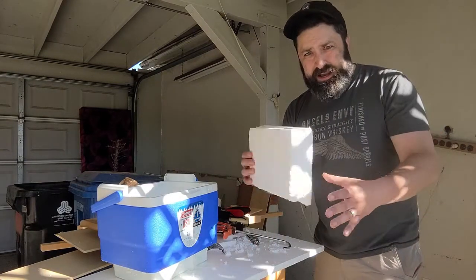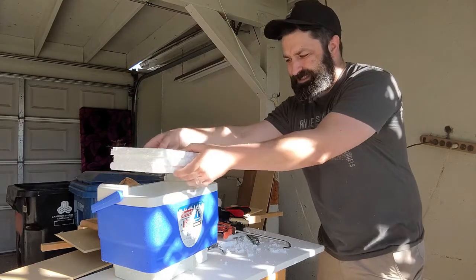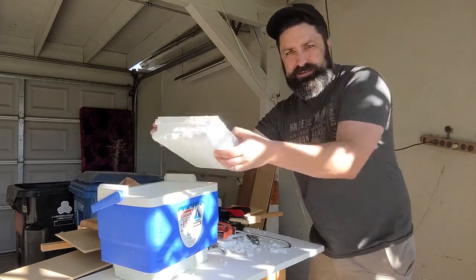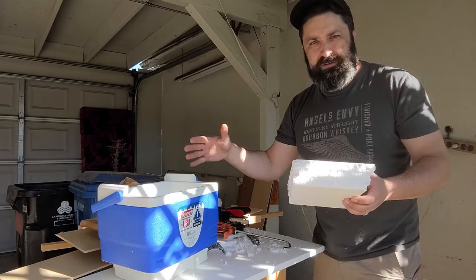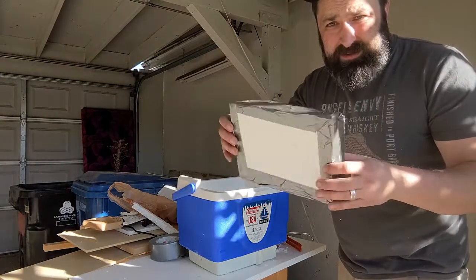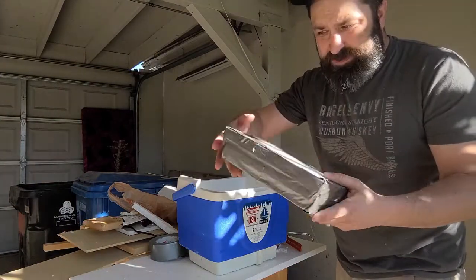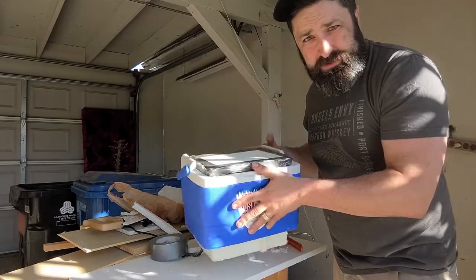I cut the insulation into three parts, each slightly smaller, and they are just slightly larger than the cooler opening so that I can glue them together, figure out the shape, and go from there. I have glued and taped it all up so that it fits nice and snug. I think we're ready to try clear ice — let's try it.